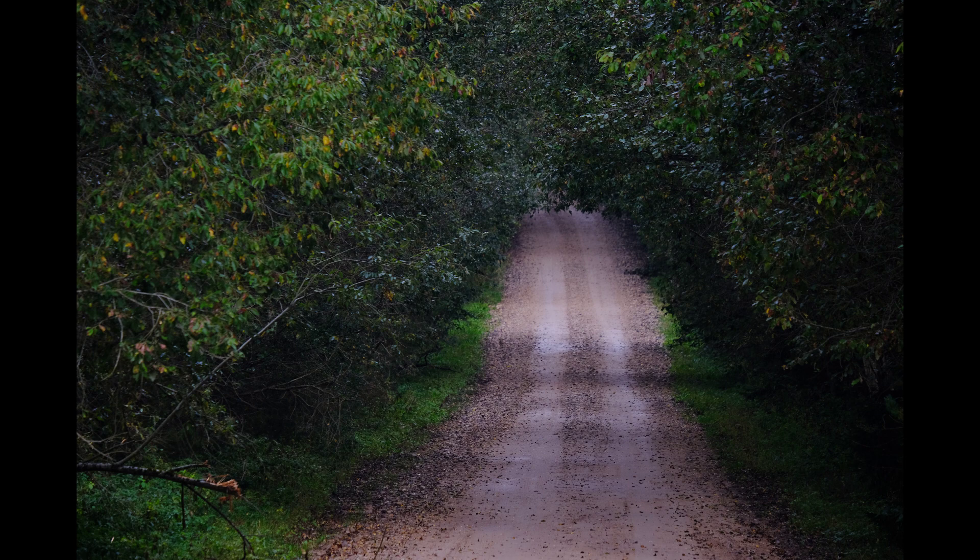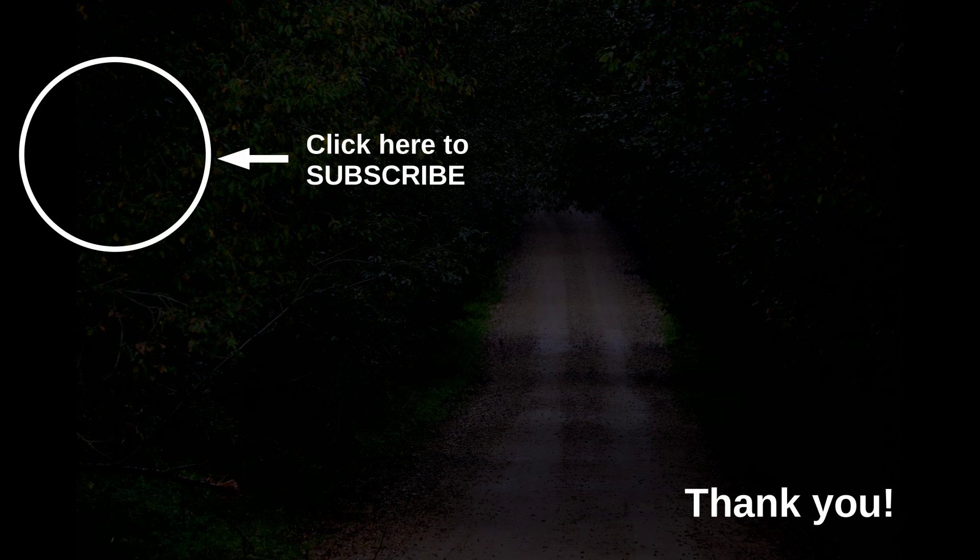Thank you very much for watching and possibly subscribing to my channel and leaving a like. I hope you found my video useful. If you have questions, please do not hesitate to contact me in the comments. See you again soon. Goodbye.